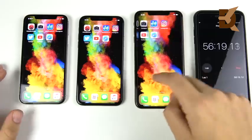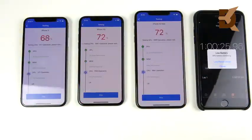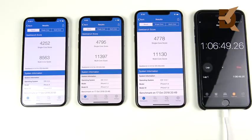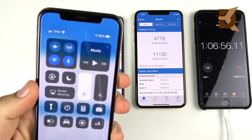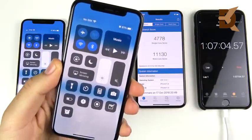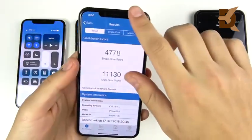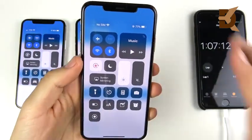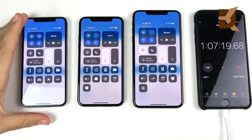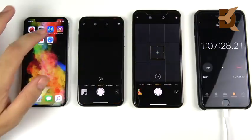Next up are the Geekbench and Antutu benchmarks, which put a serious strain on the CPU — exactly what we want for this stress test, since real-world use can be subjective. After benchmark testing, the iPhone 10 is at 80%, the iPhone XS at 81%, and the iPhone XS Max at 77%. The iPhone 10 and XS are still in the lead.